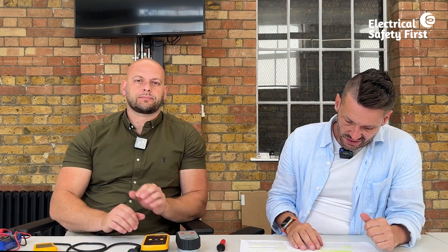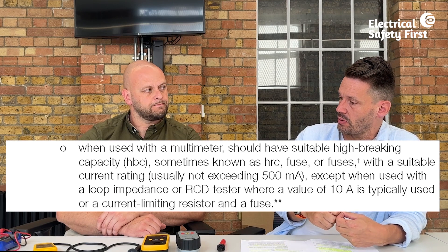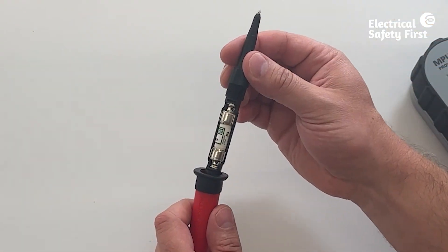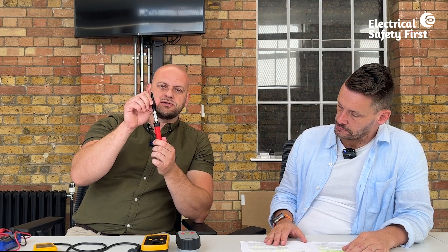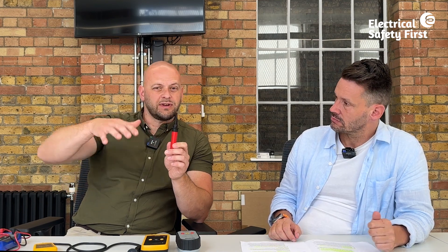For multimeters, GS38 states they should have suitably high breaking capacity — HRC — fuses, or a fuse with a suitable current rating. If the fusing isn't built into the instrument, it may be built into the leads or probe. This particular test lead has an HRC fuse built into it — if anything goes wrong, the fuse operates before any damage occurs to the equipment, the same way multi-function testers have a built-in fuse.